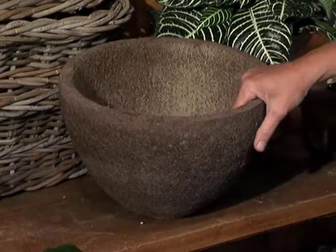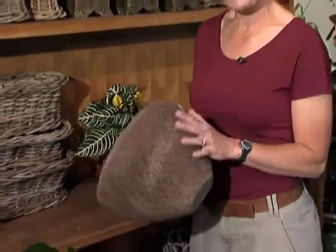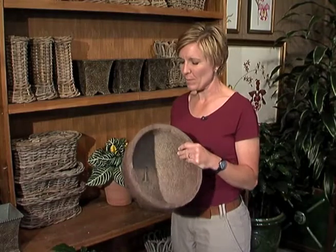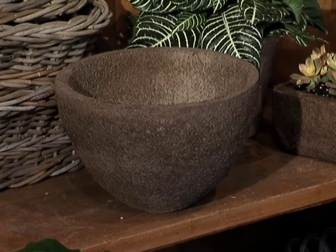Another type of eco-friendly container I'd like to share with you today is coconut fiber. This is actually made from the husk of a coconut. These can be used primarily outdoors — indoors, you really don't want to bring them because they do seep from all areas of the container. These are great for plants that require excellent drainage and good air flow.